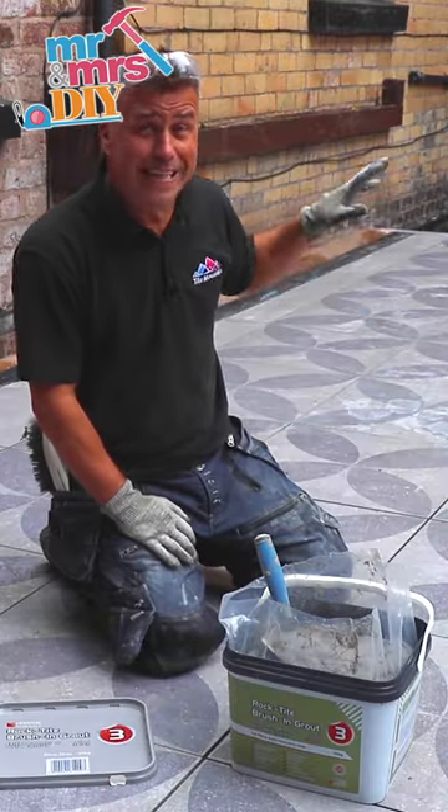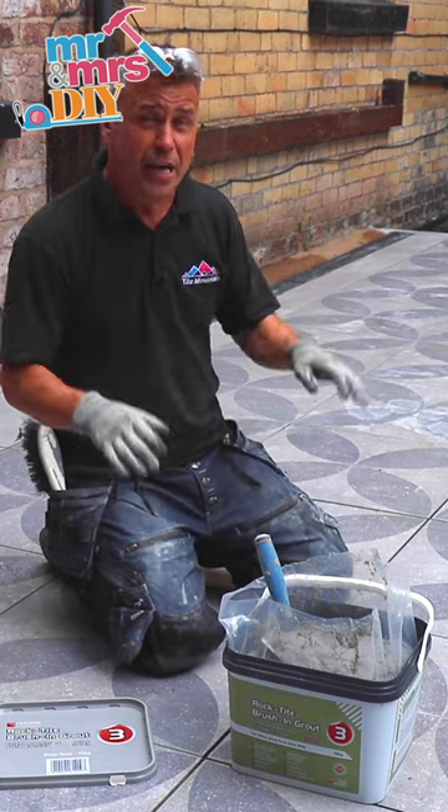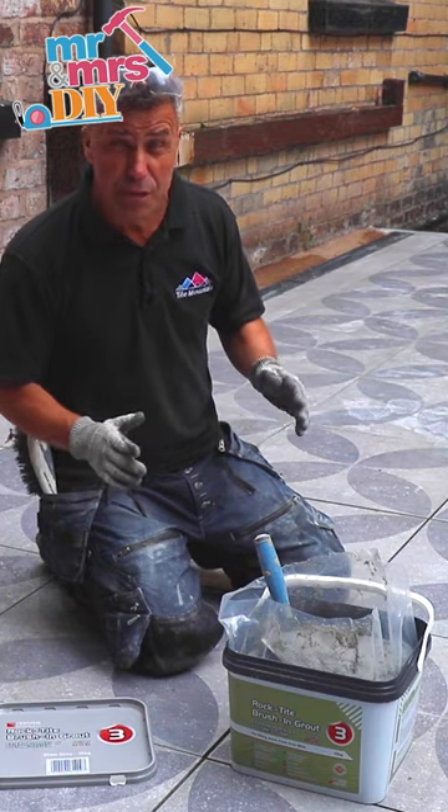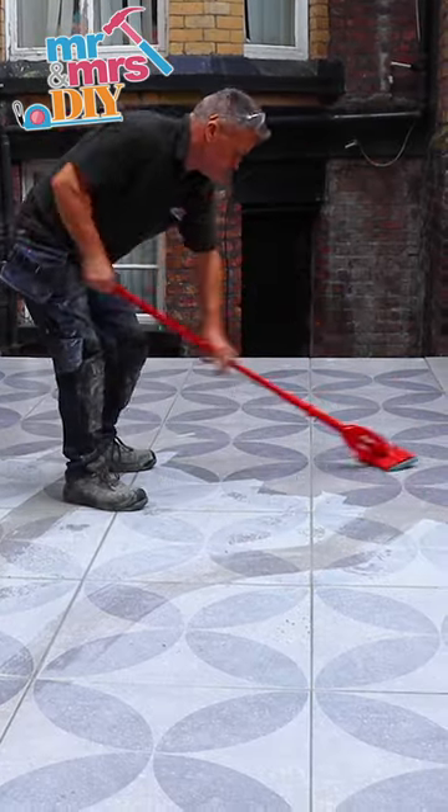The one half of the patio has now been grouted. I've applied it, used a wet sponge and buffed it over the top, and we'll leave this to dry for another 30 minutes or so, then keep buffing it off until you get the top of the slabs completely clean.